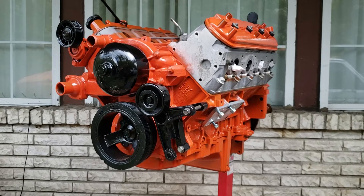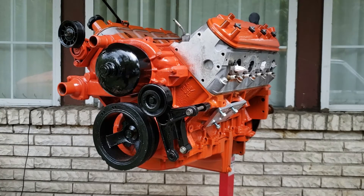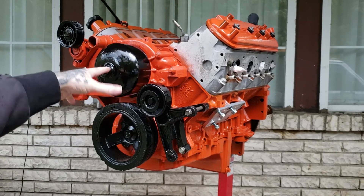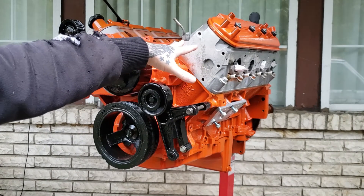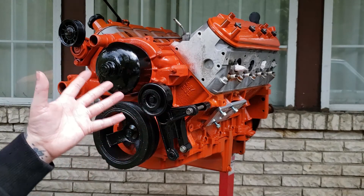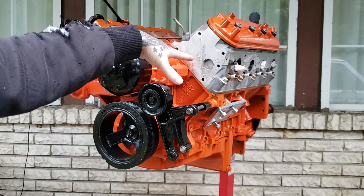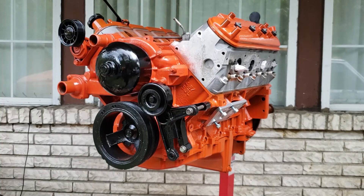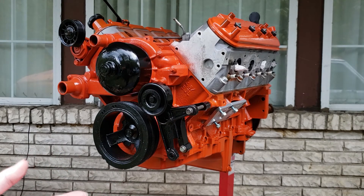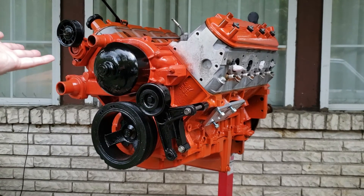I think it looks pretty good — let me know in the comment section below. Everything you see here was used and came off another car. The only thing this car did not come with from that bracket setup — the water pump and everything — was a power steering bracket. We are going to be installing one, and it will be an aftermarket one. So if you're looking to piece together a carb setup and need a power steering pump and bracket, we're going to show you the one we use in upcoming videos.